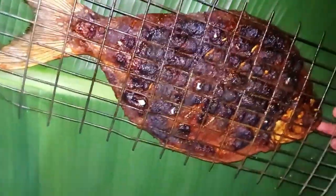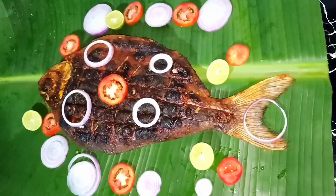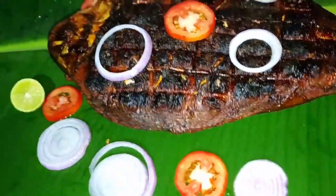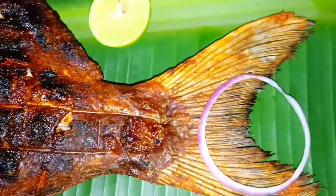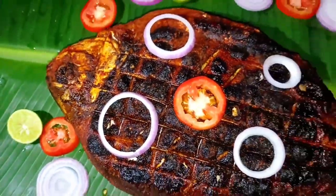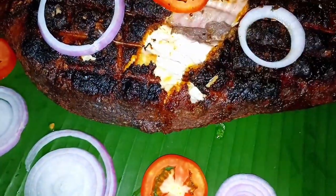Let's try the fish in the middle. One more time, we will be looking at the fish. You can try the fish. If you want to try the fish, please like and share.